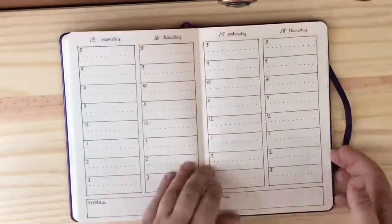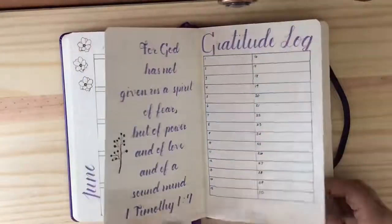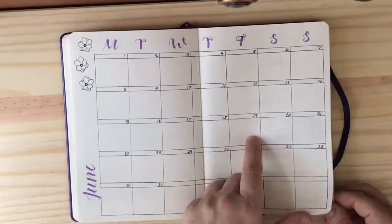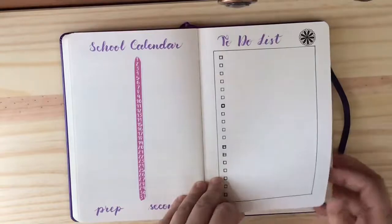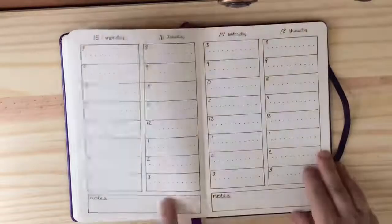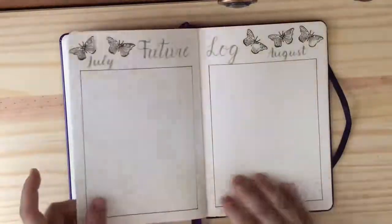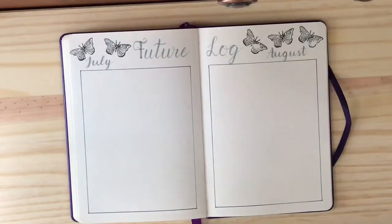This one is for the end of April — some more little flower and paisley designs. When we come to the end of the year, we're at June. Our school year is going to end on the 19th, so I just finished that week. There's another little butterfly coloring page, and then I did a future log for the months of July and August, just kind of leading into the next school year.